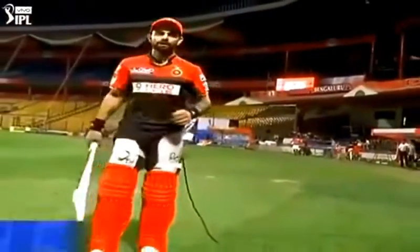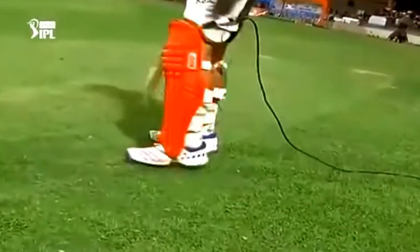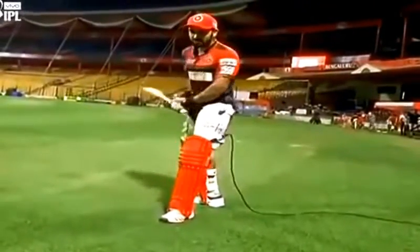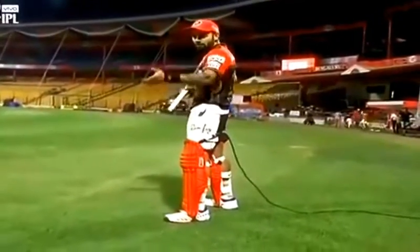Speaking about the on drive and the flick, the head position is very important. A lot of people make the mistake of opening their front toe when wanting to flick or on drive the ball. The key is to still have a good batting position, good balance, and your toe should always be pointing towards mid-off. Never open up too much because that makes your body open up too much and you're never in control. Your body should always be side on, which is the way to play cricket.